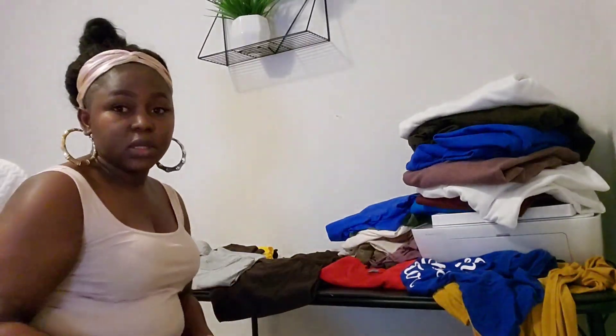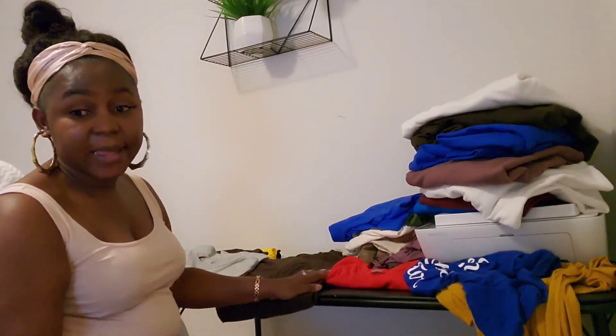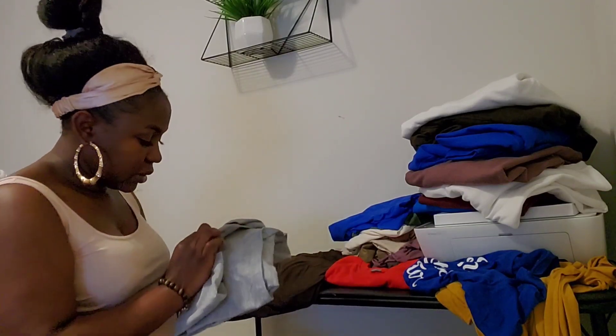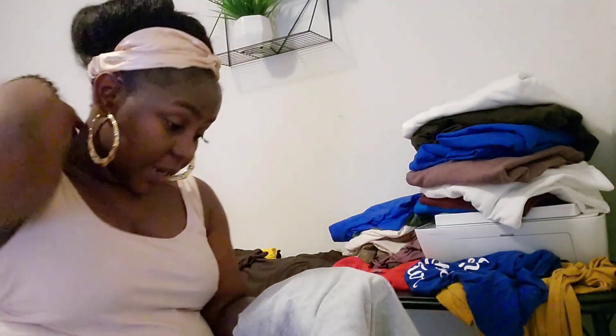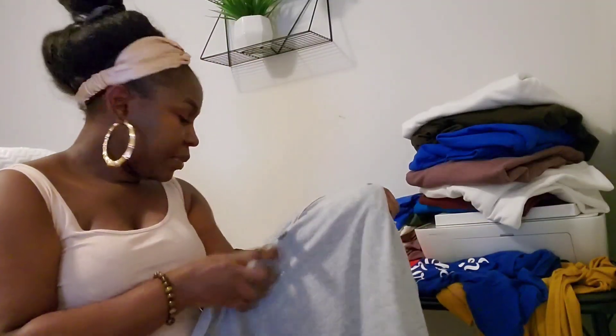I'm going to go ahead and show you the ones I have here and tell you the ones I prefer. As you can see, I have a lot of shirts here — I just bunched them up for this video. This here is the soft style. Soft style is very soft, just as the name implies — it is very soft on the skin, you will love the feel. It is not transparent, it is just perfect. It is not heavy, and it's stretchy — that's a plus.